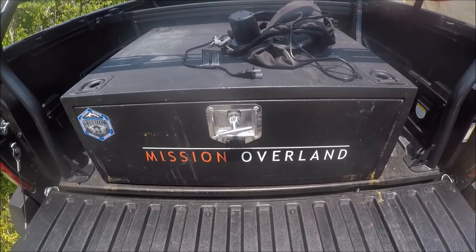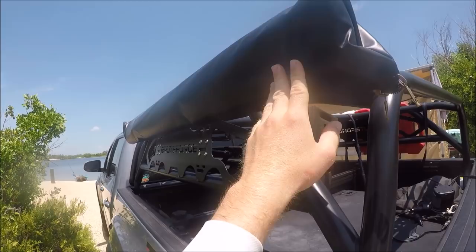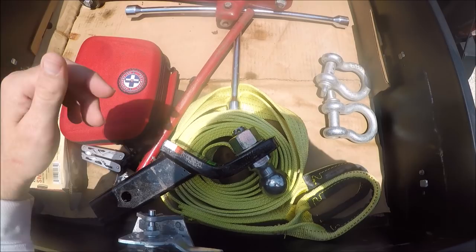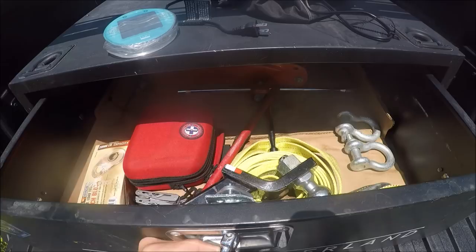In the bed I have a Smittybilt locking cabinet. I pretty much keep recovery gear in here — just some shackles, a snatch block, a strap, jack, four-way bar, and some Lucy lights that should be in the sunlight. Other than that, dividing the bed, there's a factory bed divider.